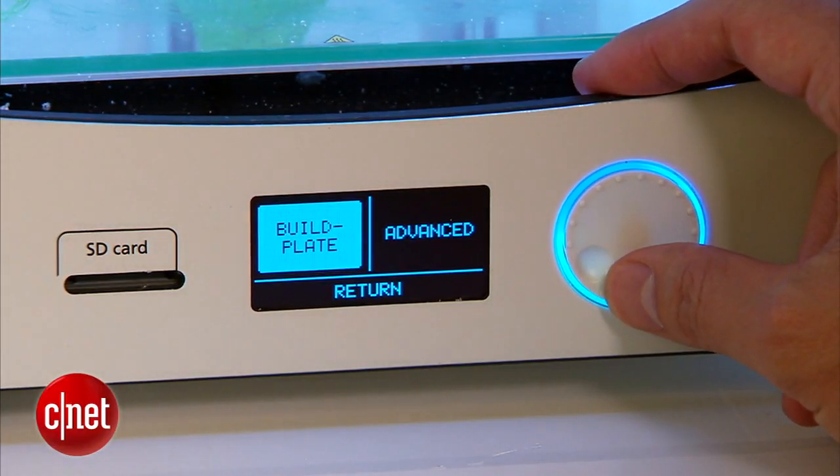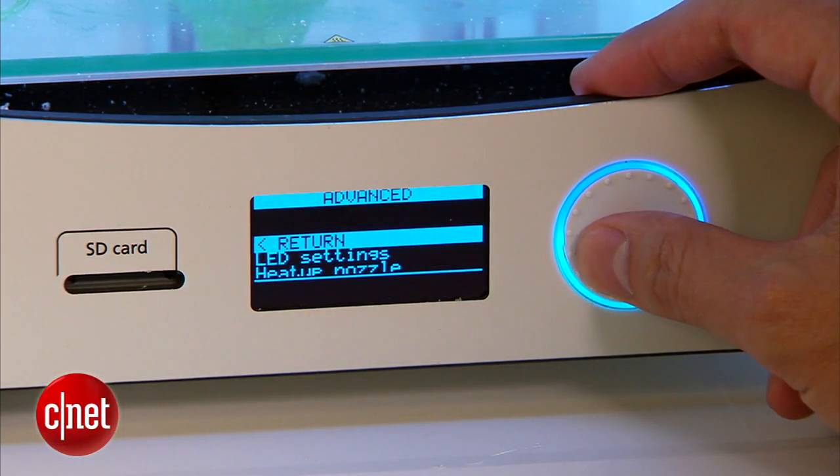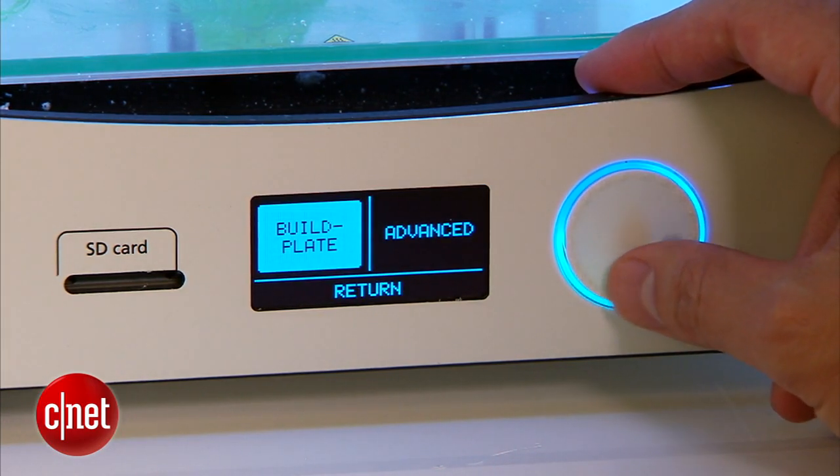Now this direct button right here and also the LCD screen are all you need to operate the machine. Quite straightforward.